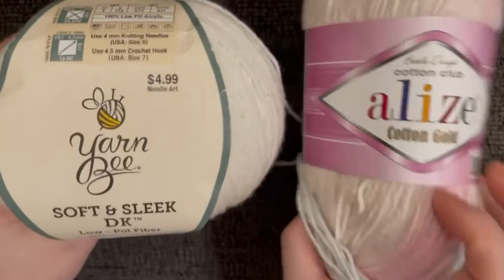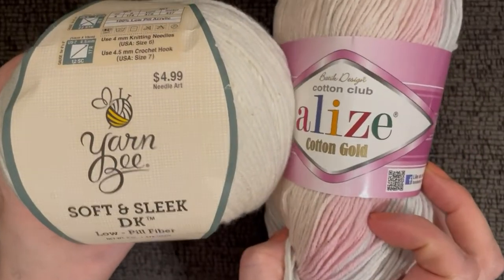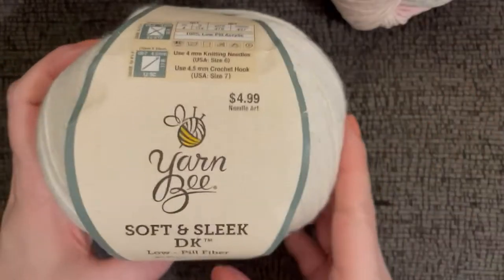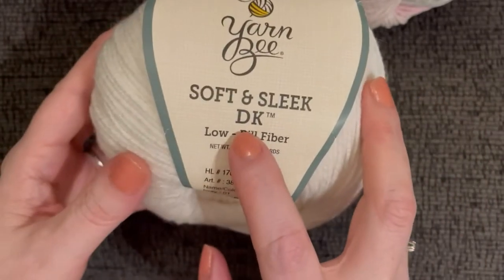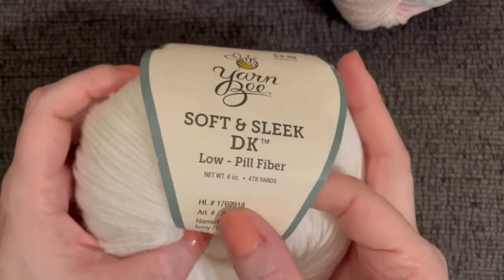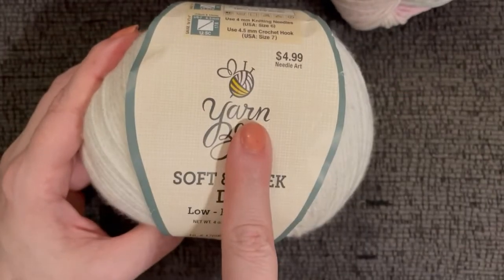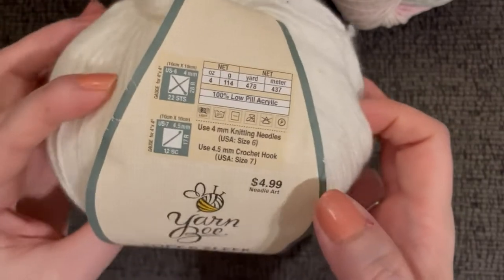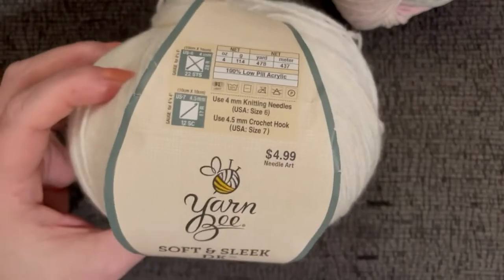For this tutorial I used two yarns. The first is Hobby Lobby's Yarn Bee — it's a DK weight, low pilling, and 478 yards. You will need two of these for one bolero. They're very affordable, and the yarn calls for a 4.5mm hook, but for this project we will be using a 4mm hook.